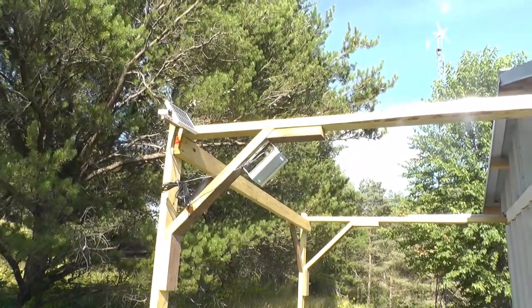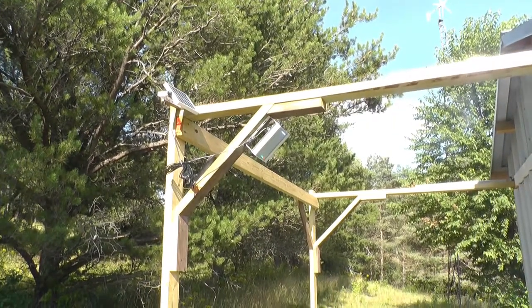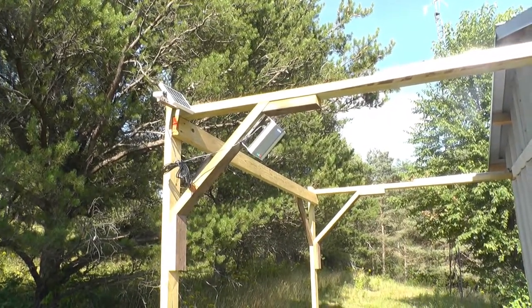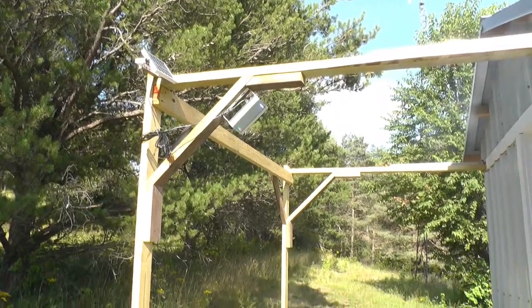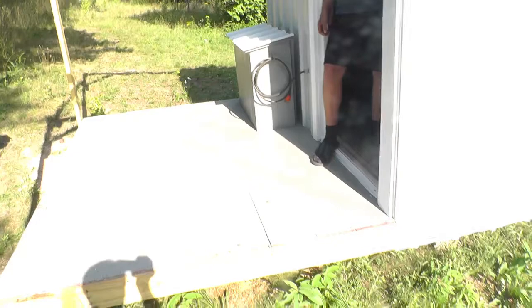We did get a motion sensor, solar-charged light for the back porch. So if he comes up here at night, he's got a little light to get him started.